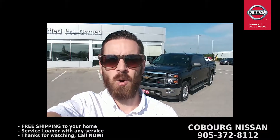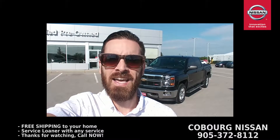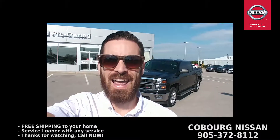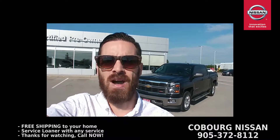What's up Internet? This is Skinny from Cobra Nissan. Right behind me I have a 2014 Chevy Silverado Z71, black, 80,000 kilometers. This is an absolutely gorgeous truck. Let's go have a look at this.